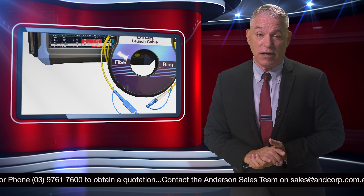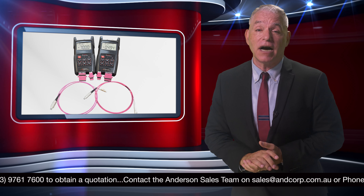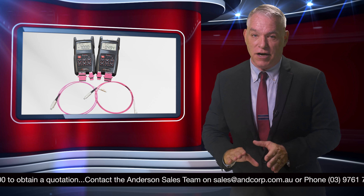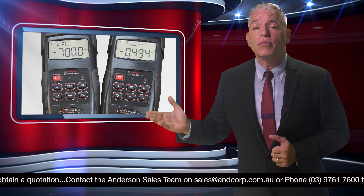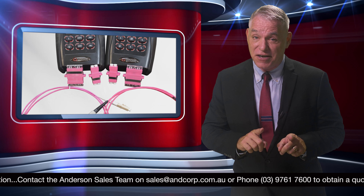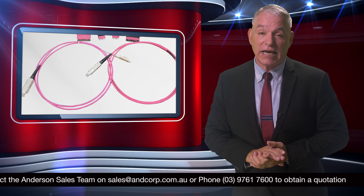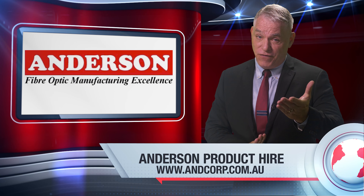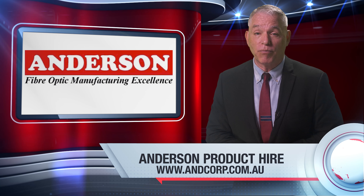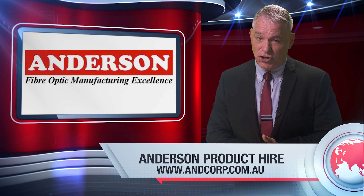Last but not least, our Yamasaki light source and power meters are also available for hire, each with numerous wavelengths for single mode and multi-mode. With this hire, you also gain access to one suitable reference cable kit. To find out more about hiring fiber optic test and measurement products, visit Anderson's website shown below.